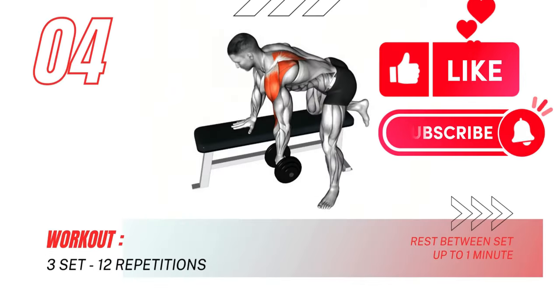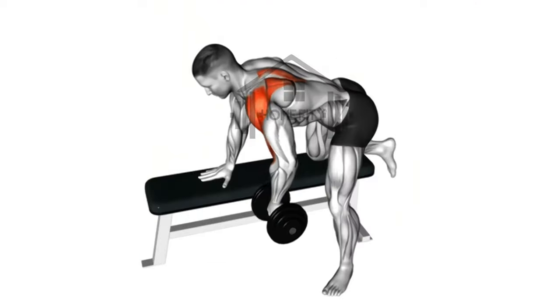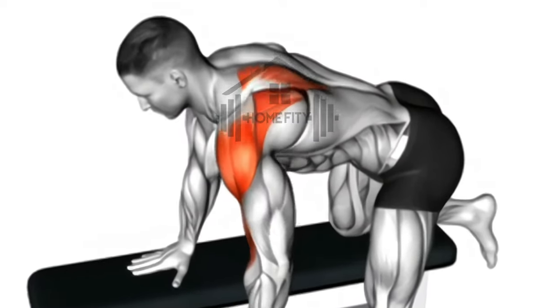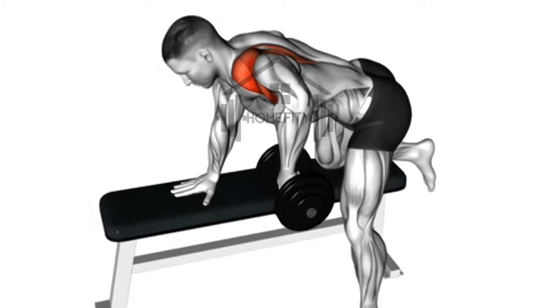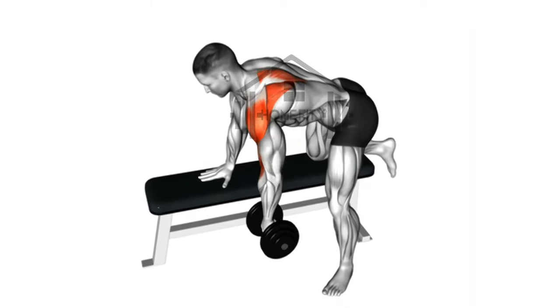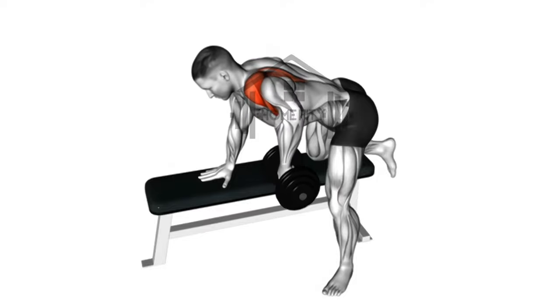Our journey continues with the dumbbell back shoulder exercise. This workout is conducted while seated at a bench's edge, with legs stretched before you. Lean forward such that your chest and thighs are in direct contact. This peculiar pose results in the isolation of the back muscles — it's targeted, effective, and focused primarily on strengthening your back.